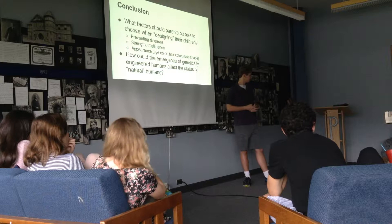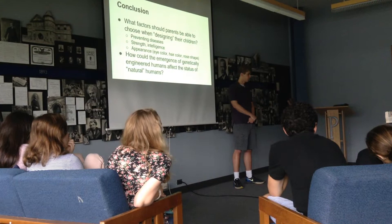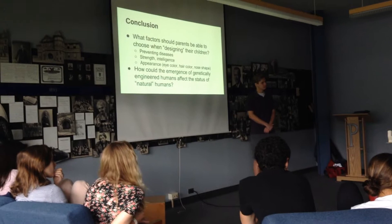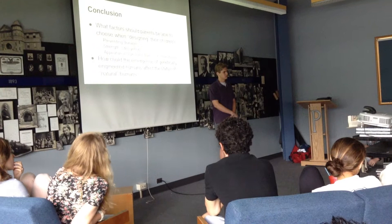A student raised that if everyone were creating a designer baby, they'd probably take almost every trait to make their child as perfect as possible. Another student pointed out that this could be messing with the natural evolutionary process by introducing DNA mutations that wouldn't normally take place, potentially affecting the evolutionary process.